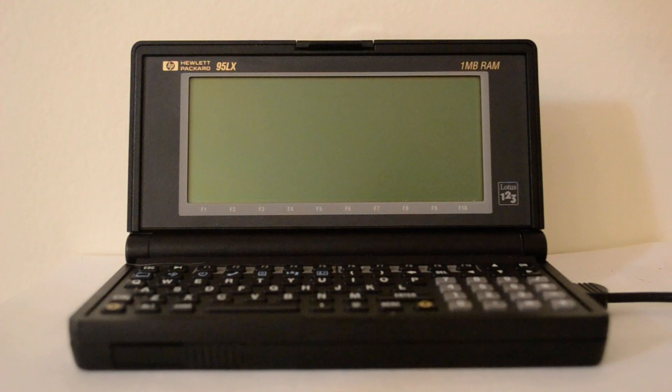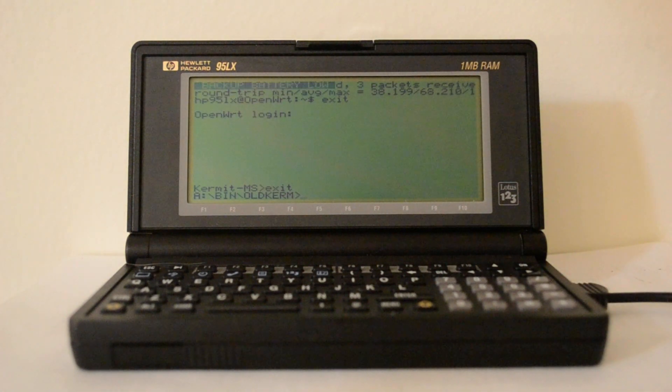Instead of using standard datacom terminal I'm using MS Kermit, an old version 2.29 that's quite small and works well on the machine. The advantage of using MS Kermit versus datacom is the display refresh rate is much, much faster, so you see text displayed a lot quicker. Plus it's also quite easy to transfer files through the Kermit protocol.